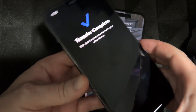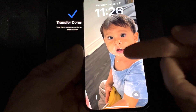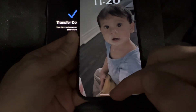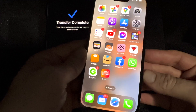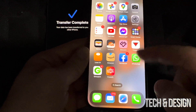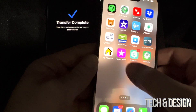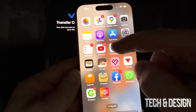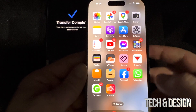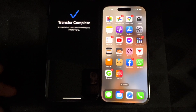After a little while, your old phone will show 'Transfer Complete' and your new phone will show your background. Everything should be there. Swipe up and all your apps should be there — it might ask you for passwords for your email accounts, but that's about it. Go check your pictures and videos — everything should be there as well.